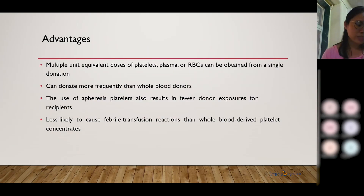Coming to the advantages of apheresis: multiple units of blood components can be collected from a single donor, so the donor can donate more frequently. Recipients are also exposed to fewer donors, and they are less likely to have febrile transfusion reactions because most blood components are reduced in WBCs, which can cause febrile illness.